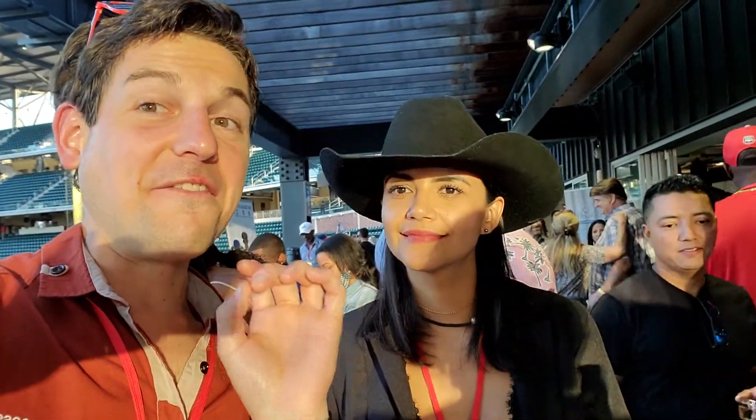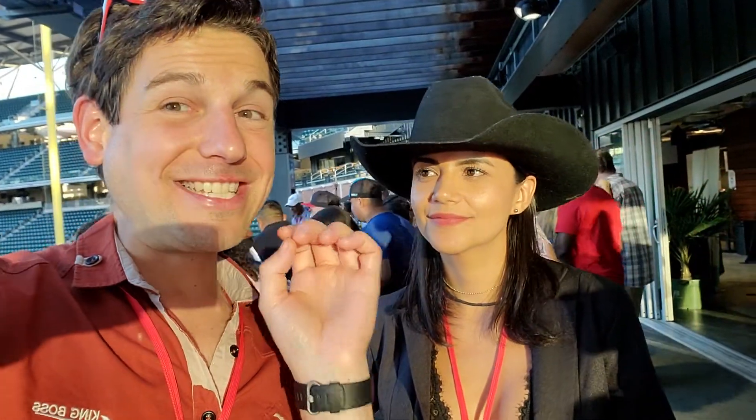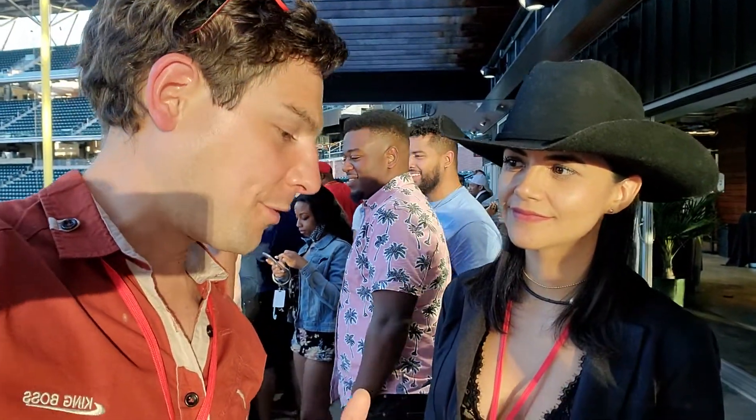All right, I'm here at the Atlanta Viva Tequila Festival. This is part two. I'm here with Anna and we're doing tasting notes of La Reña, the Queen. So what is the first one we're going to taste today?